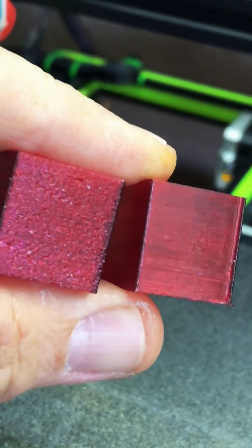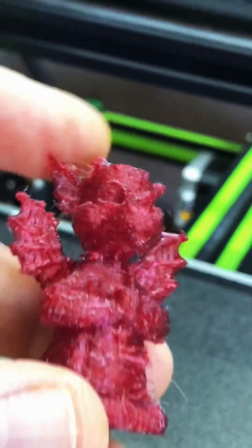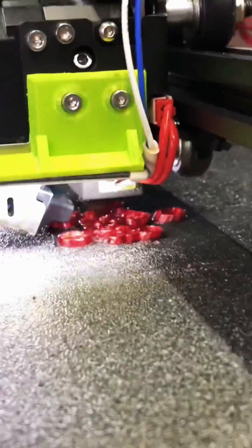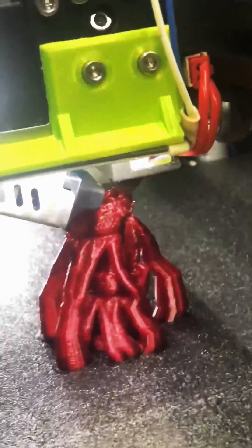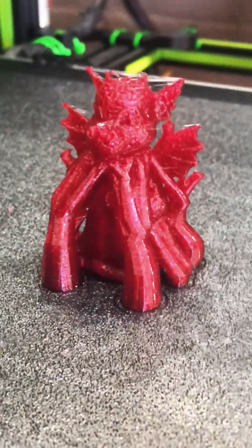So what I'm going to do now is rerun that dragon — this little guy here — and see if we get some better results. Our test print is done and that does look quite a bit better.